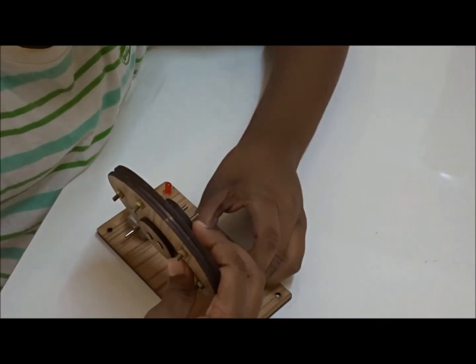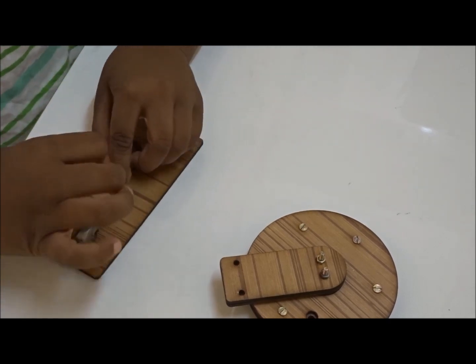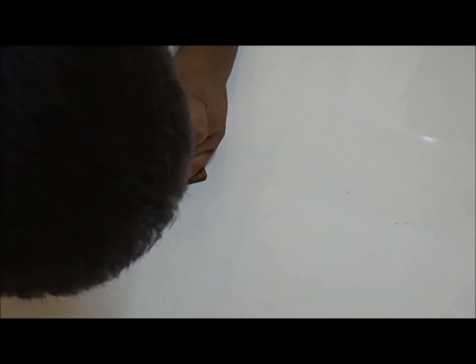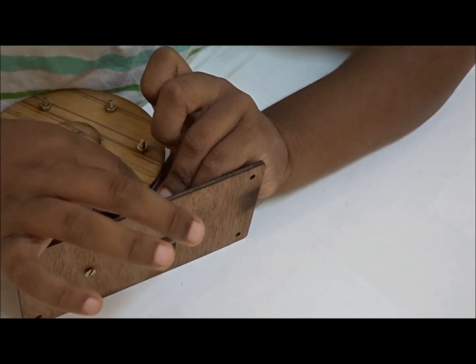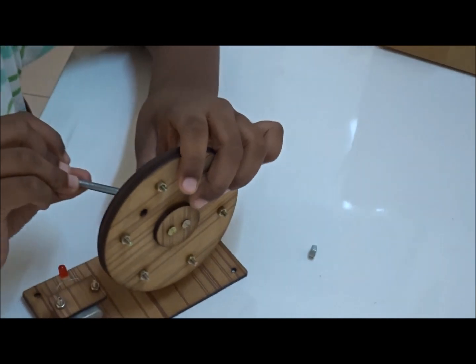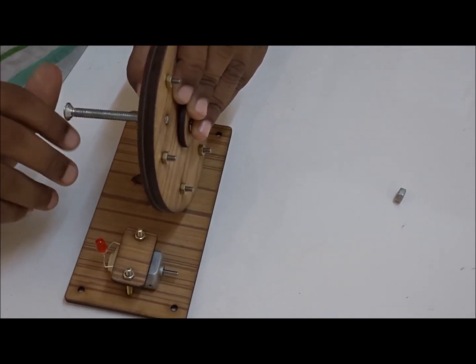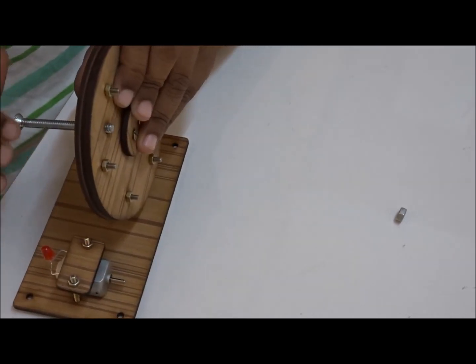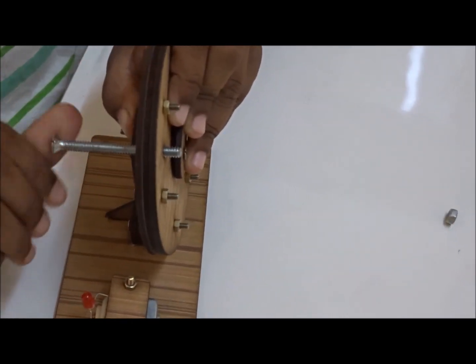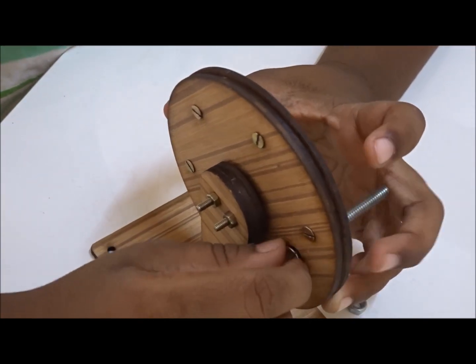Now we take the rotating wheel and put it like this. We take the small screw and put it like this — we need to flip it. Now I have got the screws fixed. Now we take the big screw and put it like this. This screw is used for rotating the wheel.